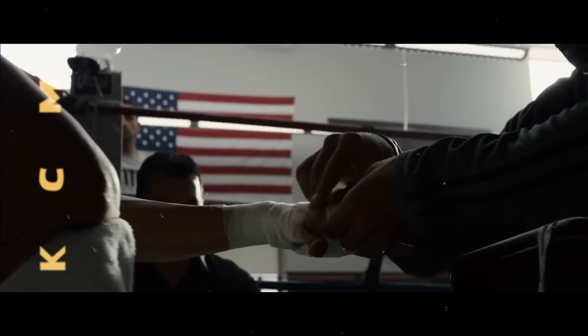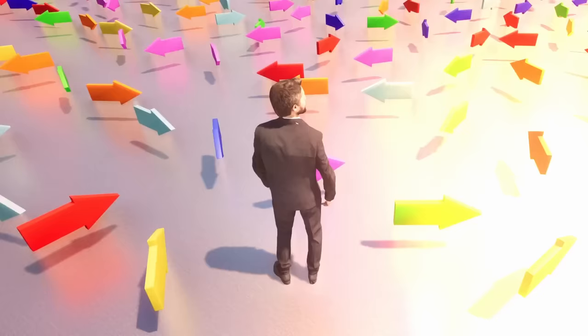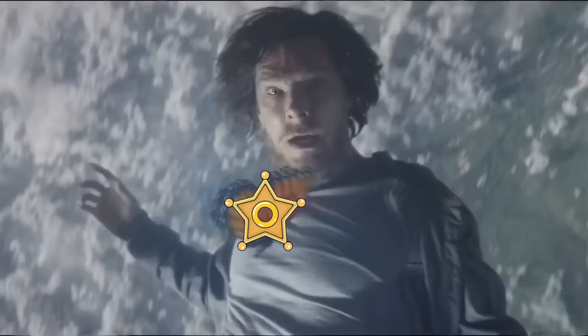Monk Mode is basically a training camp for self-improvement. It's like when an MMA fighter takes a couple of weeks to up the intensity of their training right before a big fight. Monk Mode works the same way. Every facet of your life for a short period of time becomes ultra-focused on things you want to improve on.